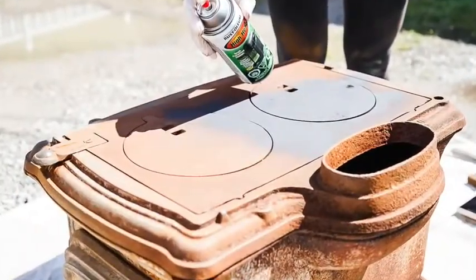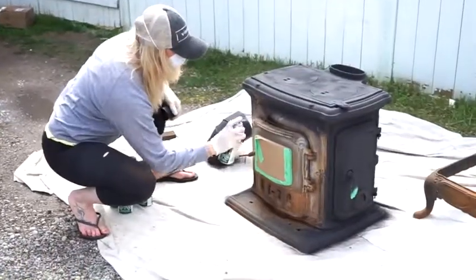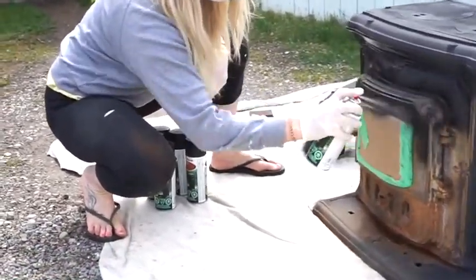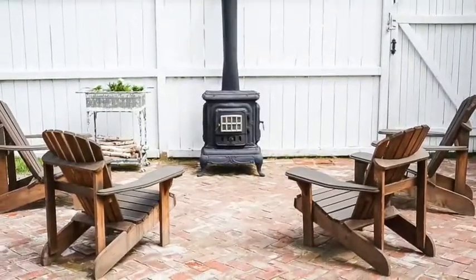Step six is to begin painting. Hold the can approximately six to twelve inches away from the piece when spraying. It's very important that you don't spray too close to the piece or you could run the risk of drips or running. If this does happen, blot the drip with a damp cloth and allow it to dry completely before you paint your second coat on the area.